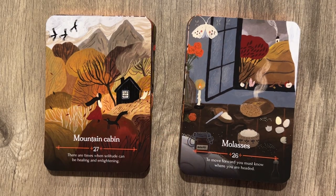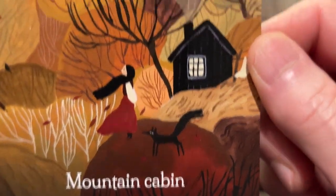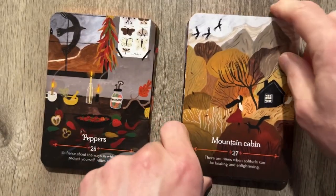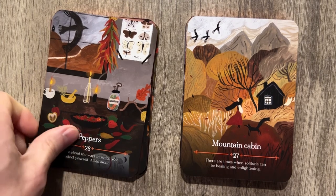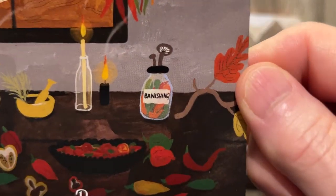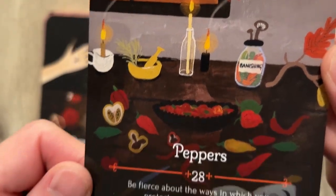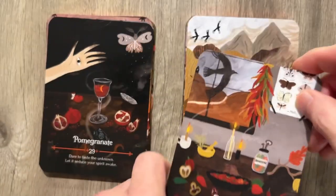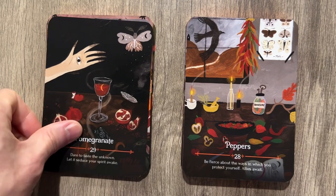Mountain Cabin: 'There are times when solitude could be healing and enlightening.' Well, you're not alone — you got like a fox or something, and all the sheets hanging out there. Peppers: 'Be fierce about the ways in which you protect yourself. Allies await.' Banishing shrooms and a lot of candles and peppers. Pomegranate: 'Dare to taste the unknown and let it seduce your spirit awake.'